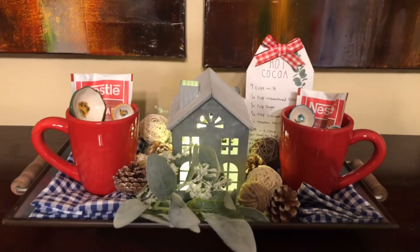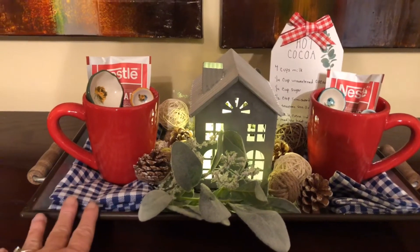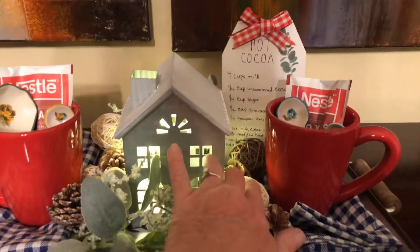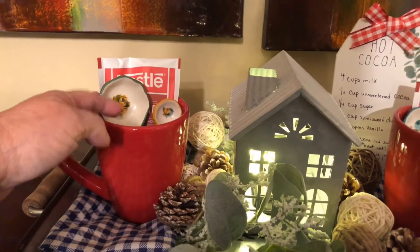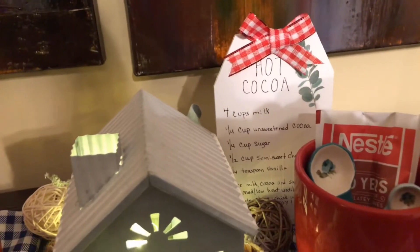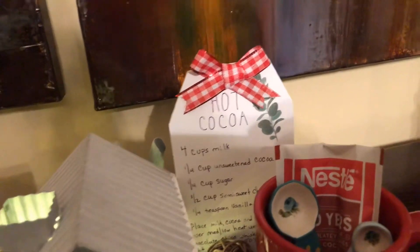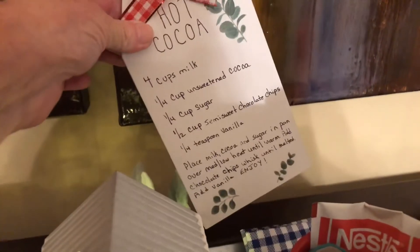So let's get right to my vignette. Here's what I've come up with today. I have my tray, I have a couple of gingham napkins, there's some greenery, pine cones, some decorative balls, I have two mugs, and these are my measuring spoons. Just have some cocoa in the mugs, a little light house, and then here is my recipe for hot cocoa. I did just hand write this on here, made a little bow for it, and added some rub-on transfers. That's the greenery that you'll see around it.